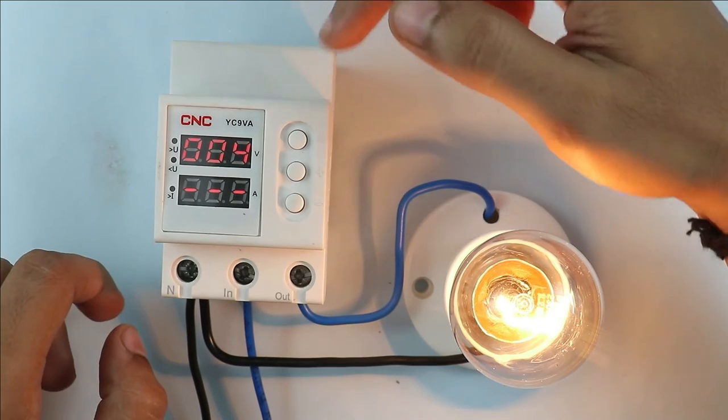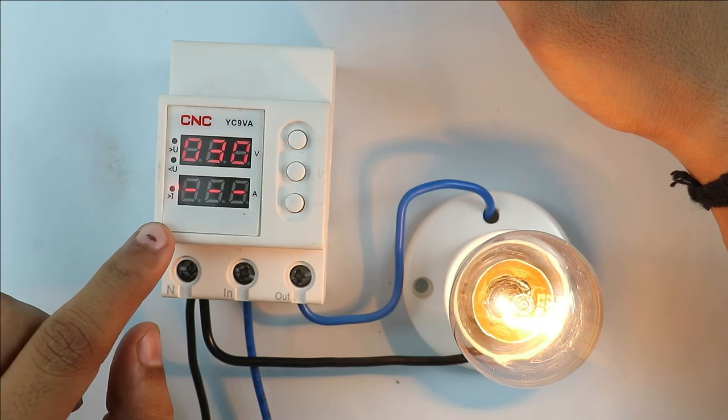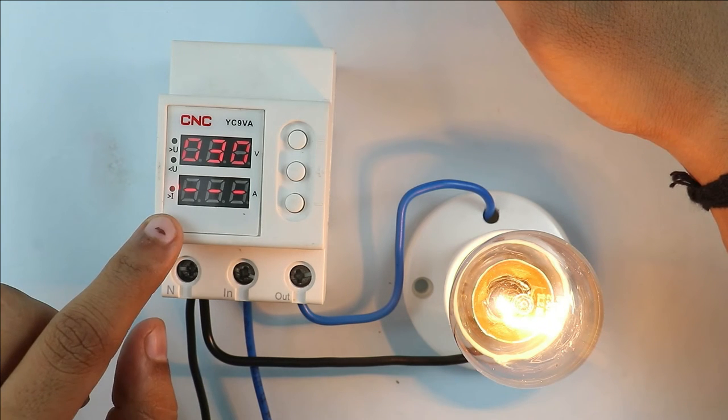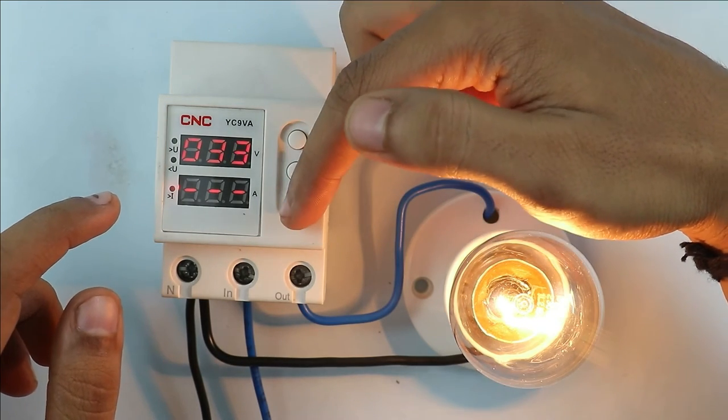After this, when you again press this button, the programming for overcurrent is displayed. The range for overcurrent is up to 63A. You can change the value of this overcurrent by using the plus and minus buttons.